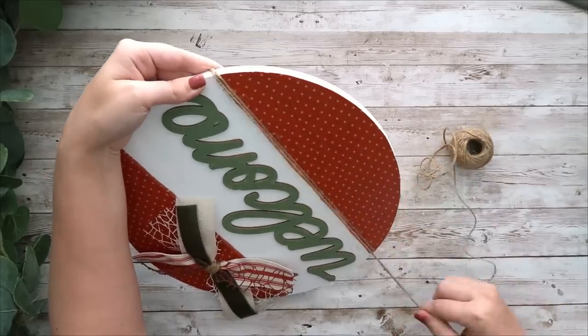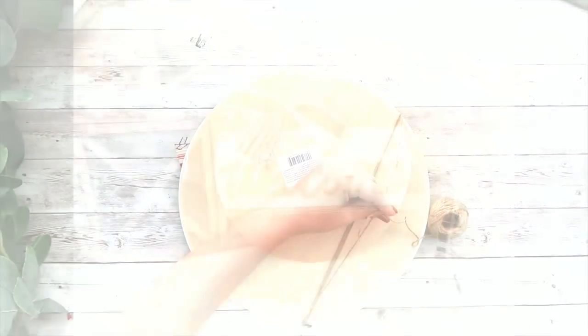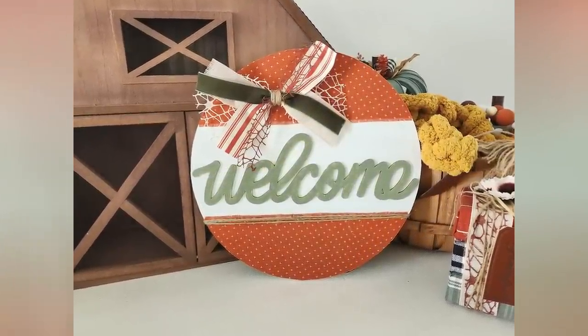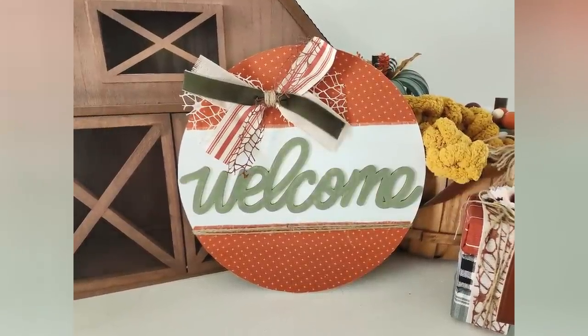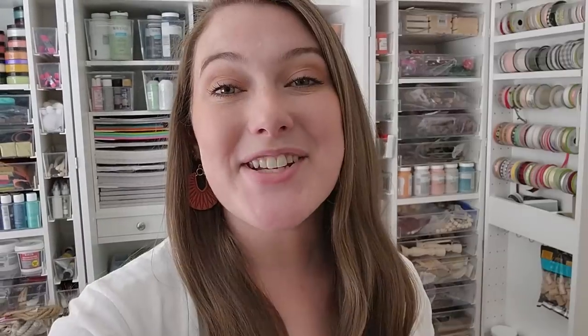And that is it for this DIY — you could hang this on your door, add a hanger on the back, or add it to your shelf. I just think this one is really fun for fall and I'm loving those fall colors on the sign. And that is it for today's video. I hope you guys enjoyed it. Let me know which project was your favorite in the comments down below, don't forget to subscribe before you leave, give this video a big thumbs up if you enjoyed it, and I'll see you in my next one. Bye!